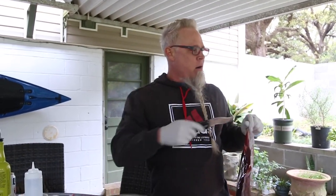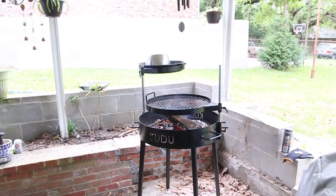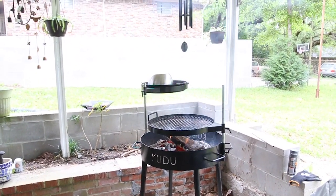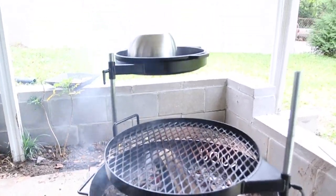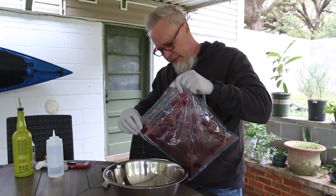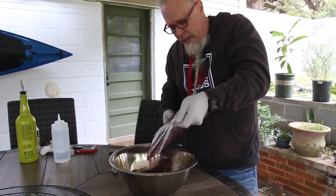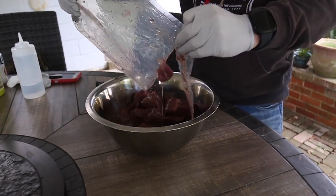We've got our fire going over there on the Kudu grill. If you notice up in that silver spot there, we've done some other things - some onions and mushrooms. But that's not what we're focusing on. We're focusing on this awesome stuff here. I'm going to use this bowl and dump out our marinated meat and onions.